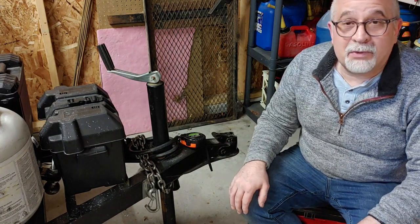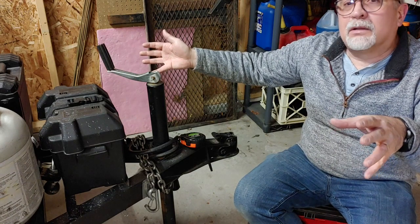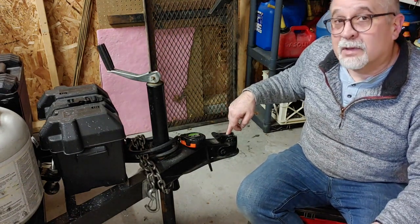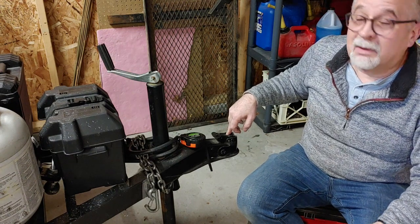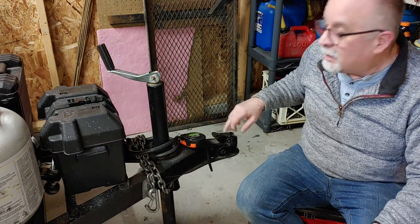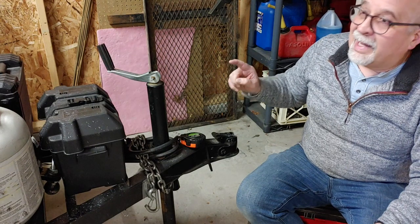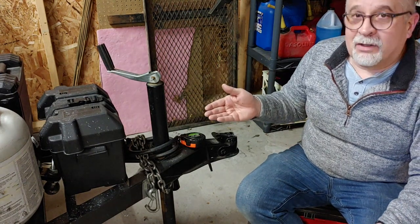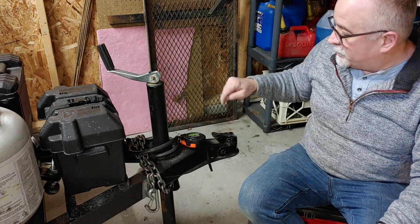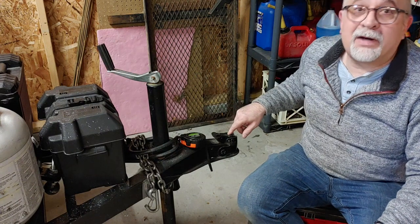Specifically, what is recommended is that whatever the weight of your trailer — the entire weight with all the stuff in it — you're supposed to have at least 10% of it sitting on the tongue. As an example, this particular A-liner Ranger 10 from 2014: the camper is supposed to be about 1450 pounds empty. With the stuff we keep on there all the time, it's close to 1600 pounds, which means the minimum trailer tongue weight you should ever use would be 160 pounds.